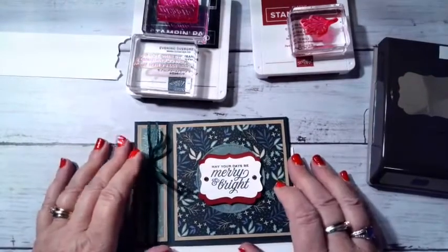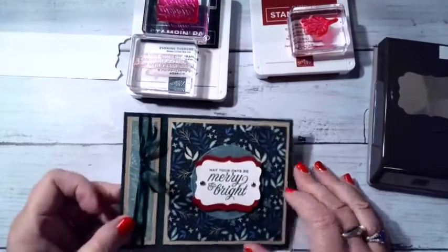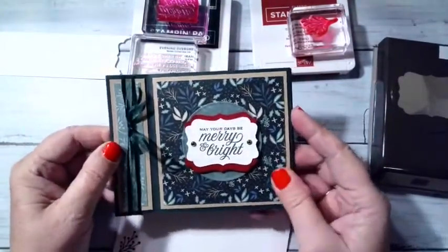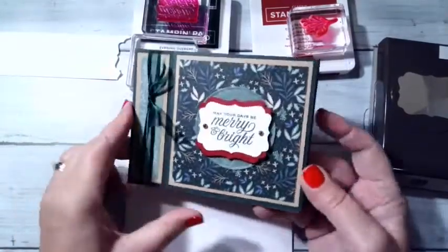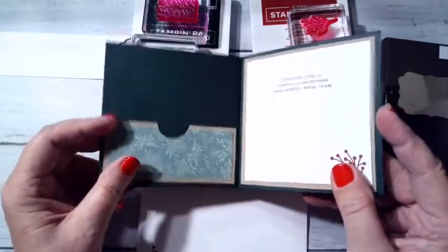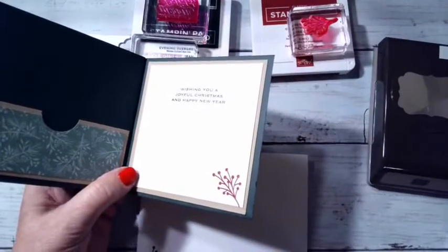Hi everybody, welcome to Sundays at 7 with Mary's Craft Room. Tonight we're going to be making this cute card that I did yesterday at one of my events. It's my favorite — the book binder unfold — and what I did for my event was I turned it into a gift card holder.